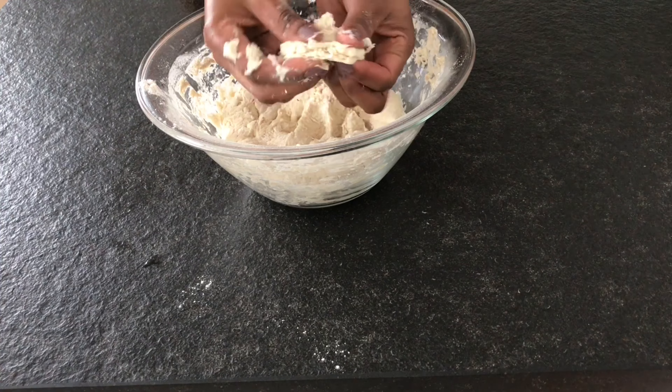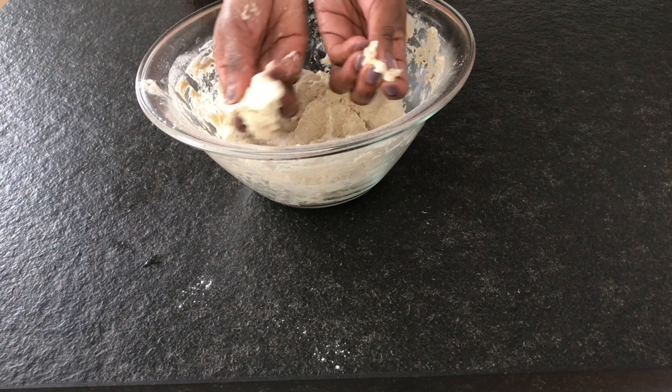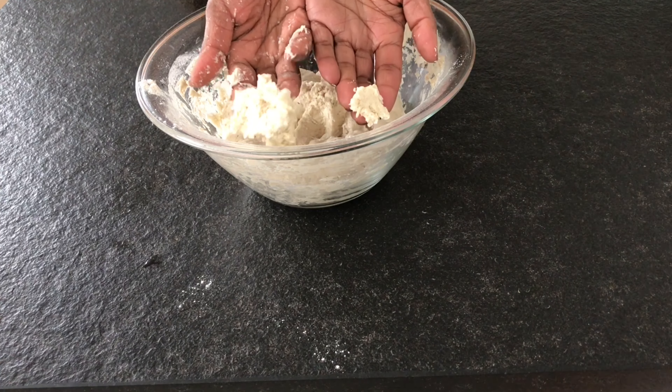As you can see, our dough is falling apart at this stage — there is nothing that has happened yet. Wait for 30 minutes and then you are going to see what happens.